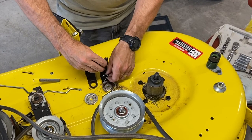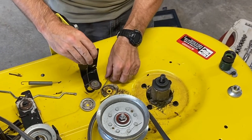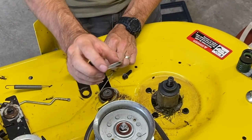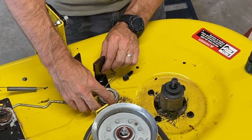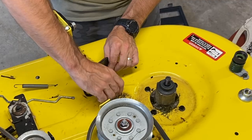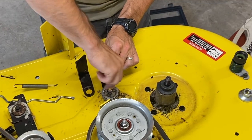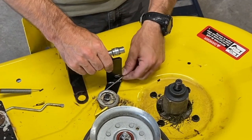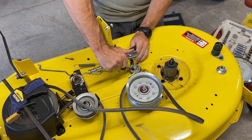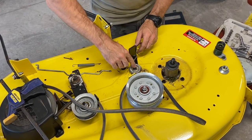That piece fits down inside there like that. You could put that in first if you want, and the spring goes on top of it, and this piece goes on top of the spring. Take your bolt and start putting it in by hand just so you know you've got it started. Check it with your ratchet — it's pretty tight. I wouldn't suggest over-tightening it; you don't want to strip that out.